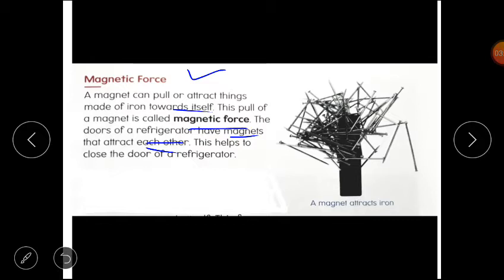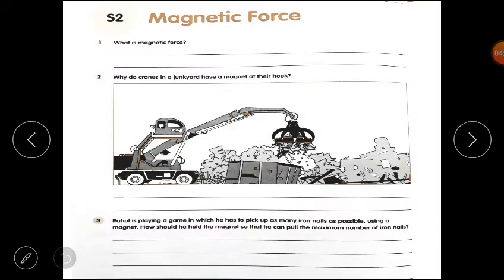What is the reason? Because we are blocking the magnet. This helps to close the door of a refrigerator. The door of a refrigerator is closed by magnetic force. I hope the lesson is clear to you all — a magnet attracts iron.